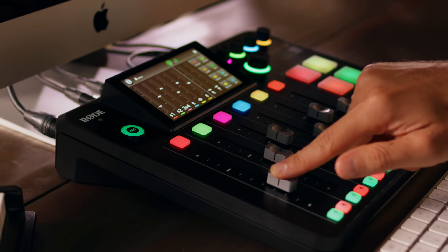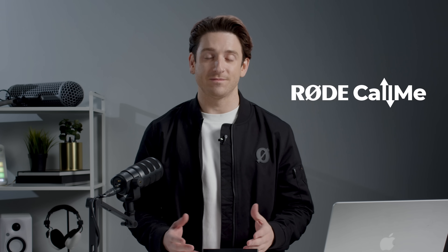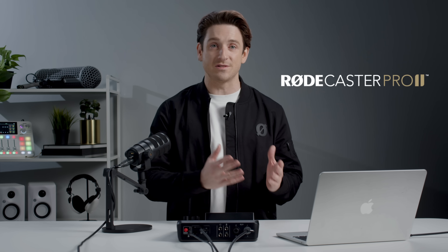Hey guys, today we're diving into a seriously powerful new feature for the RODECaster Pro 2 and the RODECaster Duo. It's called RODECALLME, and it will forever change the way you connect, create, and collaborate remotely. Developed in partnership with Vortex Communications, RODECALLME technology brings seamless remote connectivity straight to the RODECaster Pro 2 and Duo, delivering ultra-low latency and high-fidelity communication over Wi-Fi or Ethernet, without having to rely on third-party software.